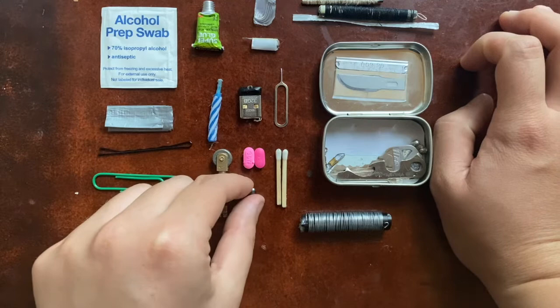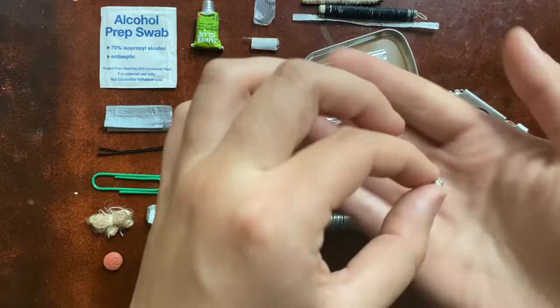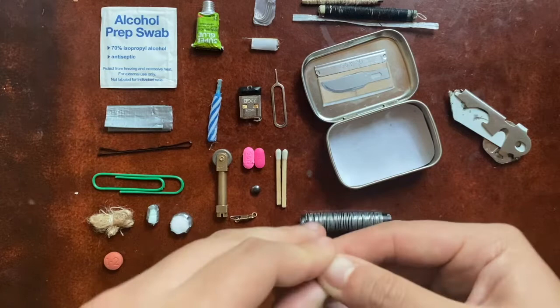Another part of the decentralized fishing kit: this is a single snap swivel that fits into any little spot. And the last part of the fishing kit — I have a small and a medium sized fishing weight. You can attach those to the line, add a hook and some bait, put the little swivel there, and you can make a leader that'll work just fine.